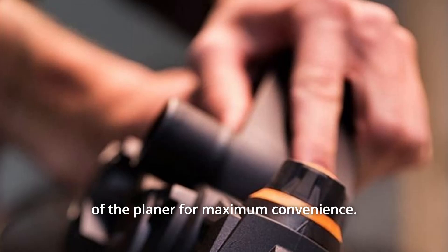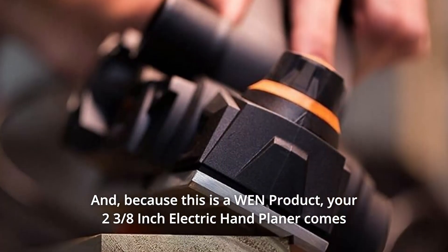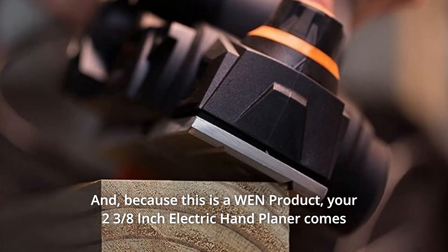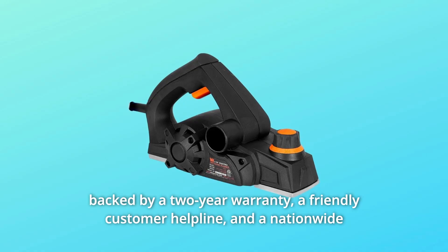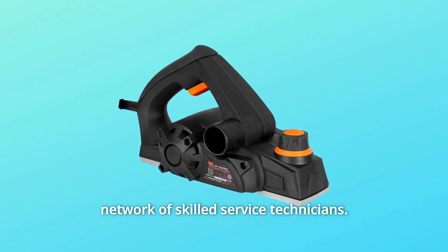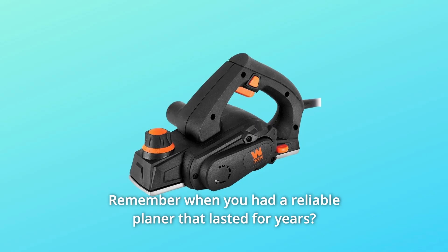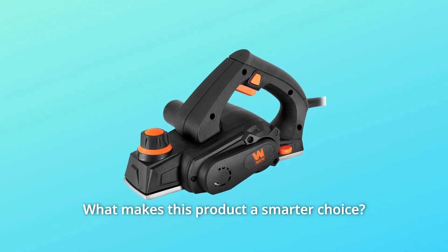The included blade change wrench has an onboard storage slot at the back of the planer for maximum convenience. And because this is a WEN product, your two and three-eighths inch electric hand planer comes backed by a two-year warranty, a friendly customer helpline, and a nationwide network of skilled service technicians.